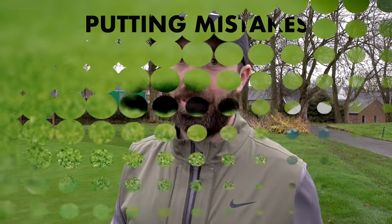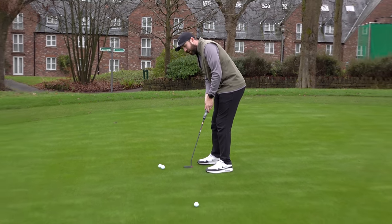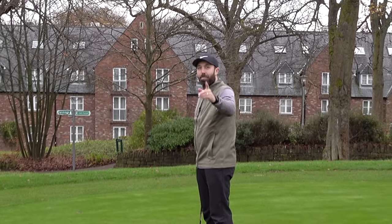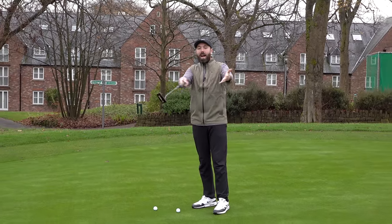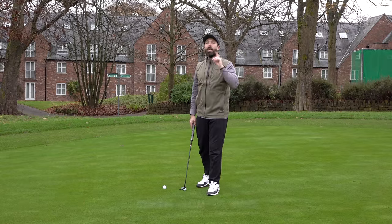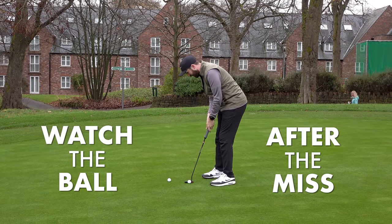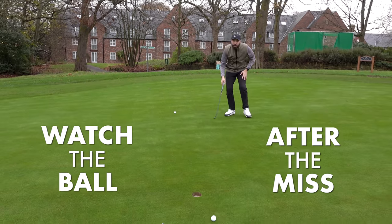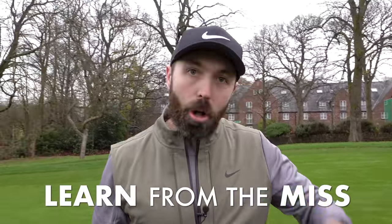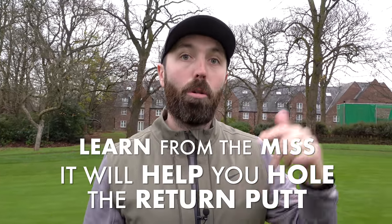So many golfers, when they putt towards a hole and it misses, do this — as soon as it misses, head up in the sky, hand on the face, looking at playing partners going 'can you believe that missed?' The problem is now you don't know what happens to that golf ball once it missed, and we can learn a lot from that. How did it break? Was it going downhill or uphill? Watch the best players in the world — when they miss a putt, they are watching it go past intently. Study even the shots when it misses, because it will help you hole more putts on the return.